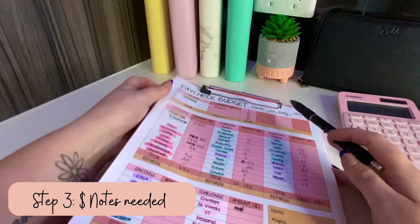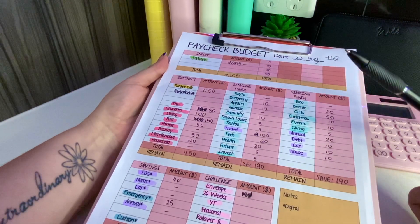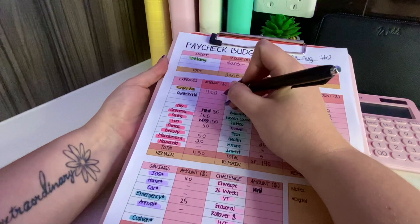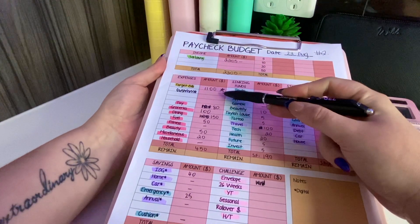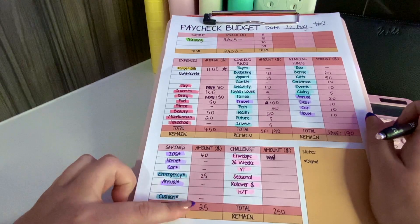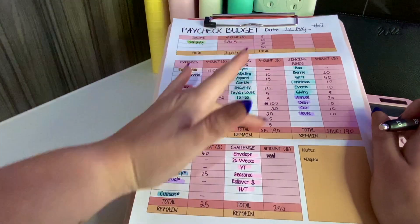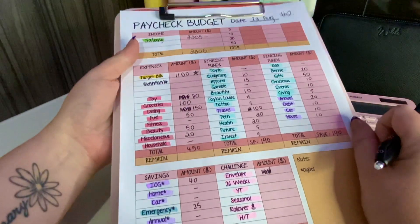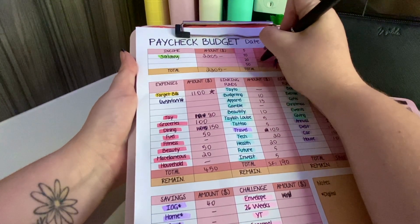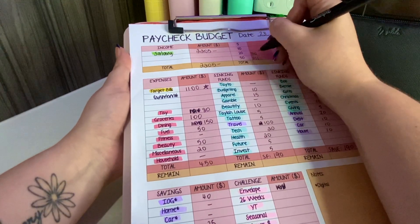Step three is working out what notes I need - what denominations to get from the bank. I always work out my target bills separately as that's a big number with a lot of placeholders. For all categories with an asterisk I don't need cash - they're digital transfers. For everything else I get cash. For example, eighty dollars in tay I'll do in twenties, groceries in fifties, dining - fifty, one hundred, twenty, forty, fifty.